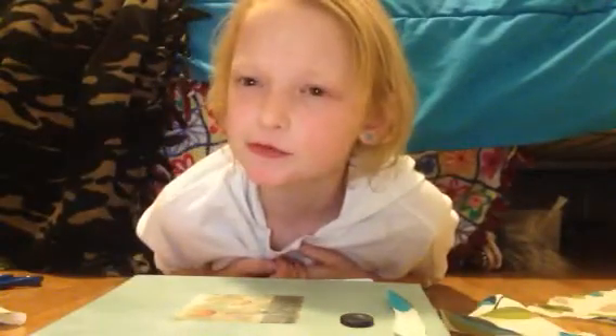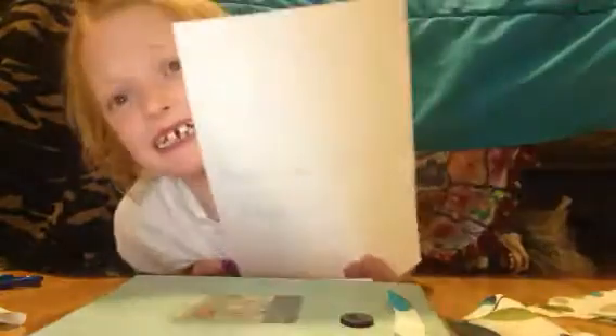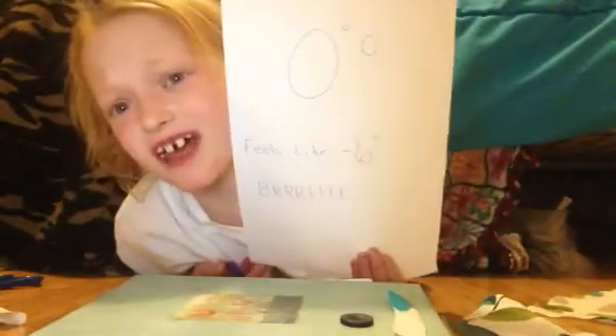Thumbs up if you do like bacon. So today here in Canada — not Caden, Canada — let me pull over a piece of paper here. It is zero degrees. Feels like minus six. Brrr. Wait, am I a weatherman?